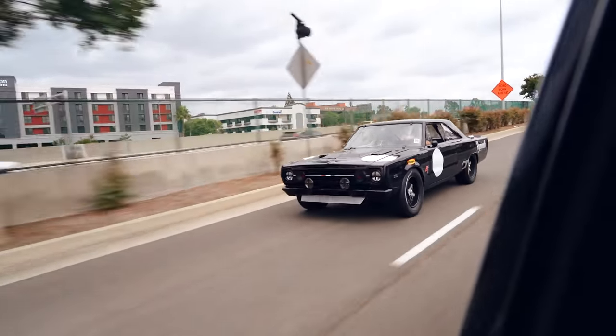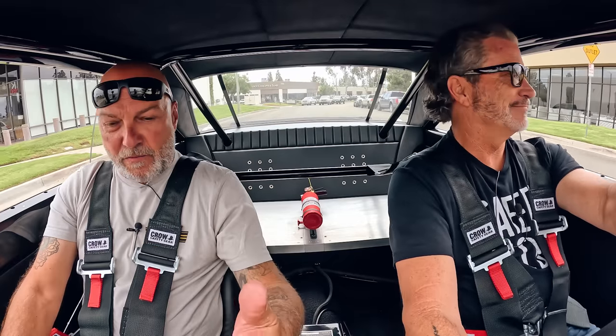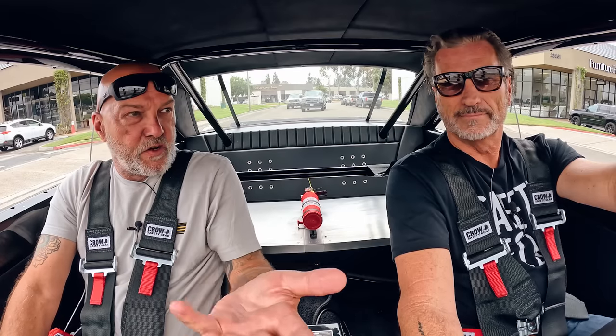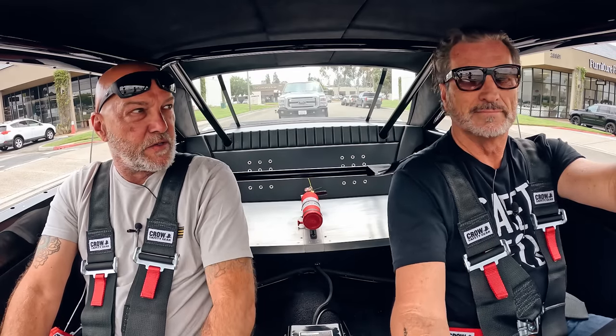Just so you guys know — the car is in its break-in stages right now. Fresh engine, fresh drivetrain, fresh everything. So we're going real mild — probably not going over 3,500 RPMs.